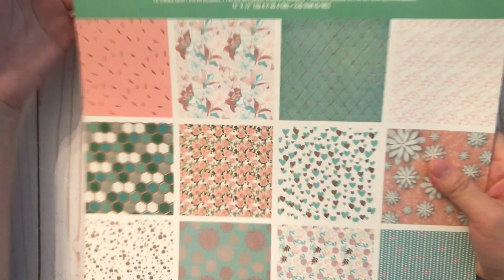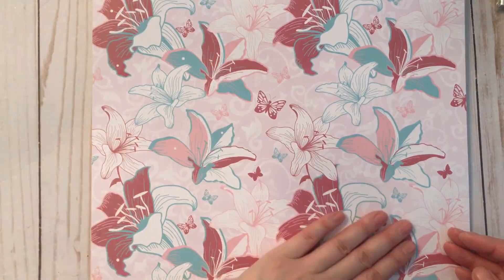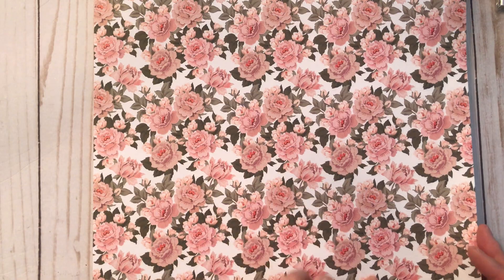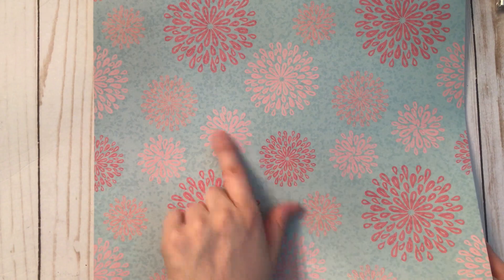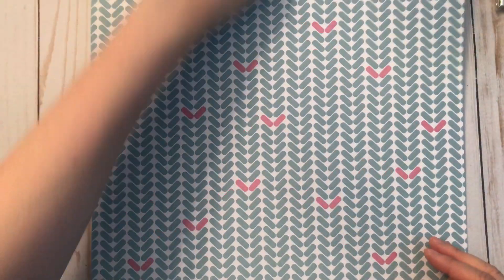I also got a second paper pad in this pattern — gorgeous, kind of minty and very pastel. There's a pink one, one with what I think are lilies, a foil sheet, lots of pinks and mint greens — great for mermaid projects. There's this gorgeous floral I think are peonies, foil with hearts, a more splattered polka dot, a floral that kind of reminds me of a Japanese kimono, and one with floral and foil combined.